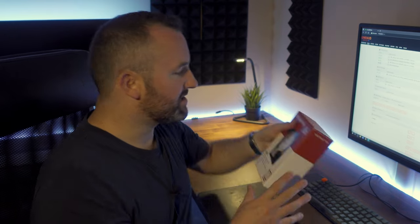Hello guys, welcome back to another episode of The Bear Tech. Today I'm going to be upgrading my Unraid NAS with some additional storage. Specifically, I'm going to be installing this WD Red 6TB Pro Drive.